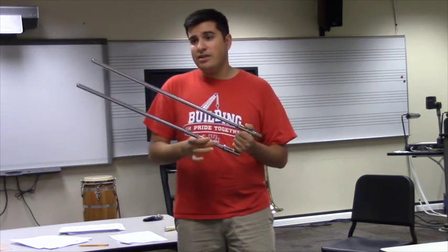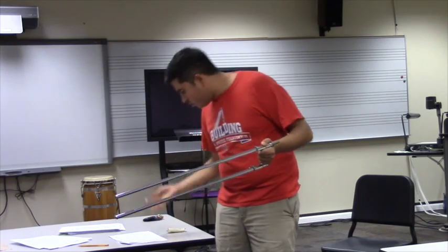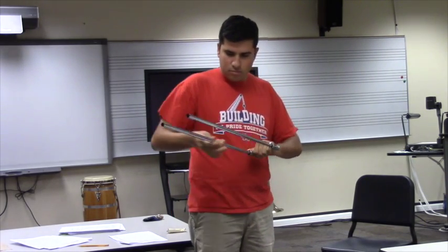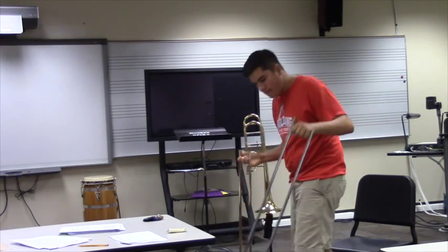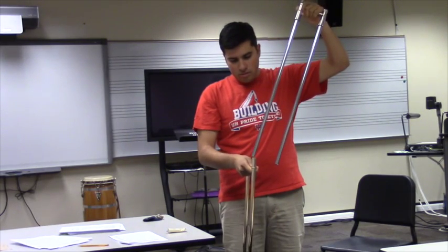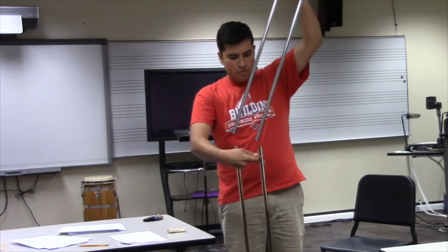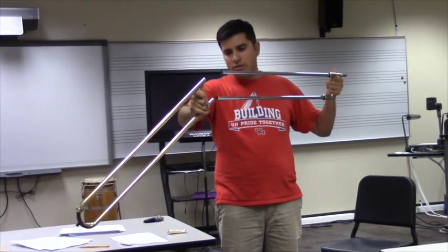Kids' tendency is to use too much because they think more equals better slide action — which is not the case. Apply the same small amount to the other side as well. Once it's invisible, take your outer slide, put it in one stocking at a time, and make sure it's evenly distributed through the outer slide. Always bring the outer slide to the inner slide — these parts are very sensitive. If you try to move the inner slide around too much and it hits anything, they can become unaligned and the slide won't work properly.